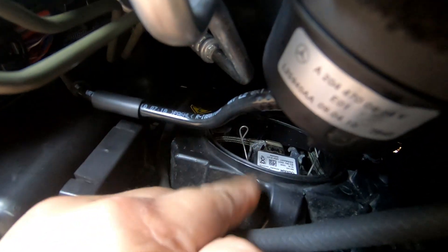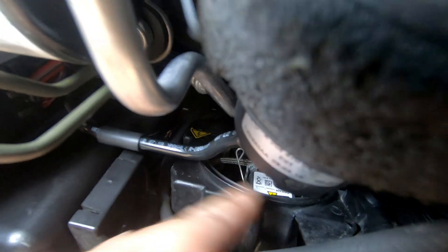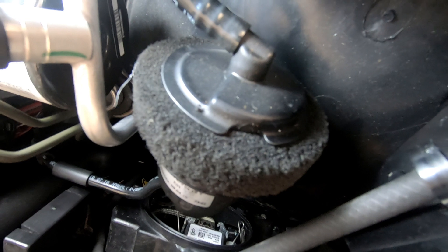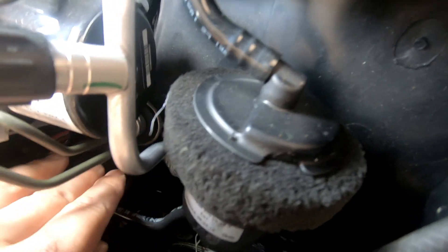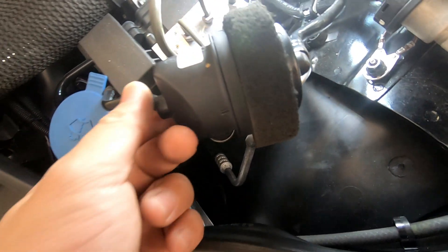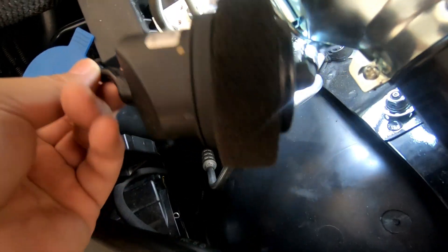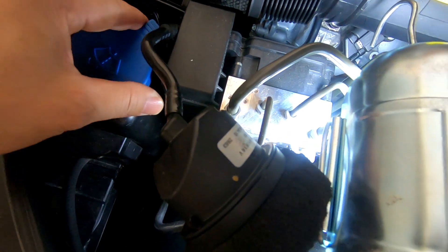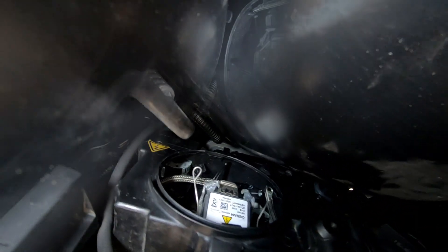This is the left side. I've already taken off the cap and released both clips. It's the exact same procedure as the right side, except there's much less room. To overcome this, I move the hose slightly out of the way — don't bend it too much, just enough to get your hand in there. I've lifted it just over the windscreen washer and used the cap to hold it in place, which gives us a little bit of room.